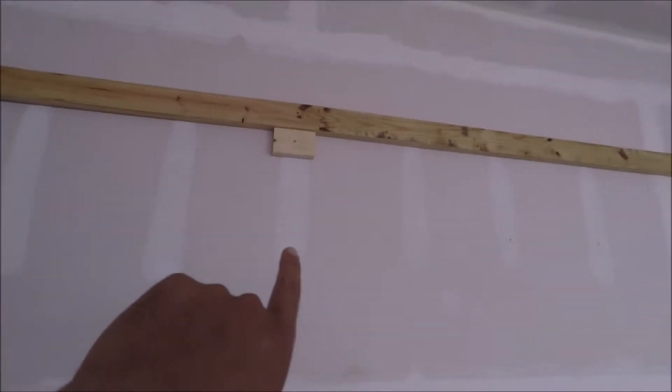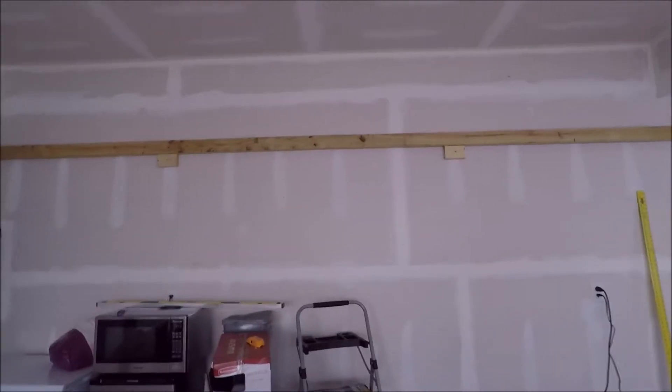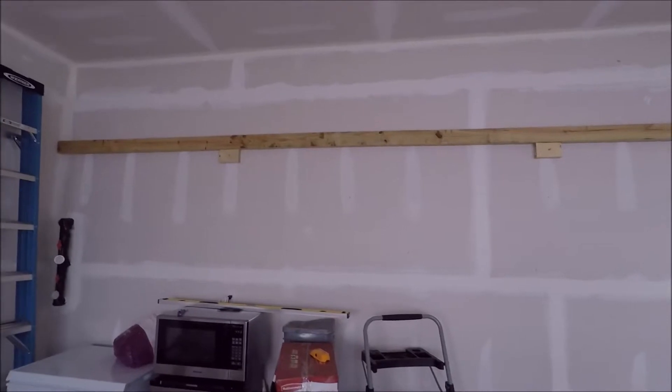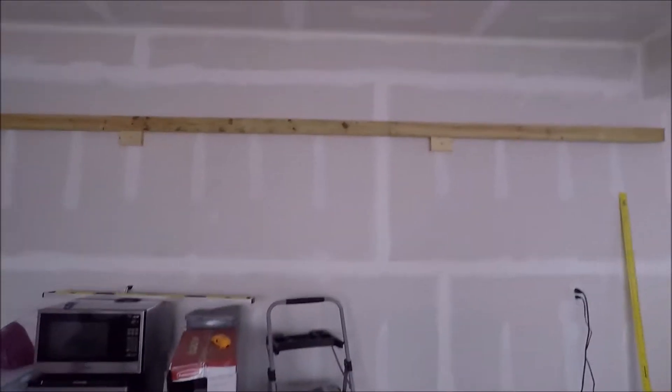Since I'm by myself, I drill into the wall these blocks — it helps me hold that big piece of 2x4 up. That's the only one I'm going to be able to do solo. I'm having a buddy come over tomorrow to help me put the one on the ceiling up and hopefully finish the project tomorrow.